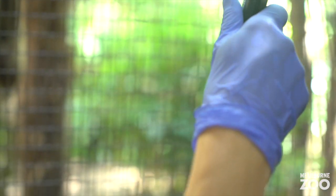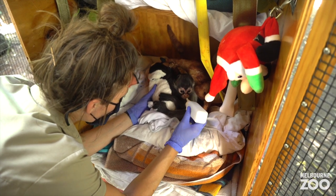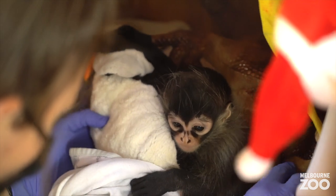We're ready to go feed him. Hand raising is always worth it. You obviously get a second chance at life for an incredibly gorgeous little monkey. It's definitely worth it, but it's certainly one of the harder elements of our job.